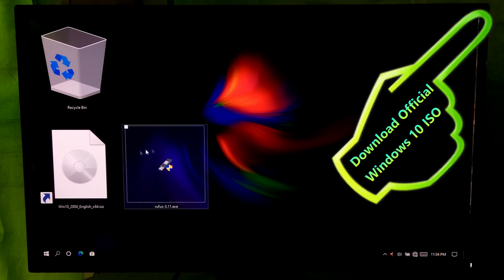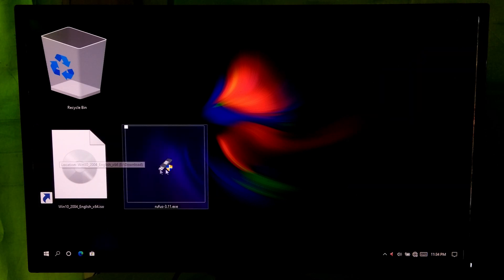At first, you will need to download a Windows 10 ISO image file from the Microsoft official website. And you will need to download Rufus to create a Windows To Go USB.